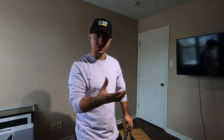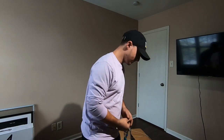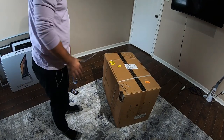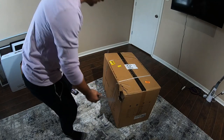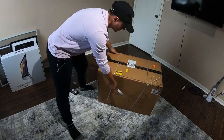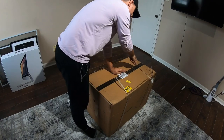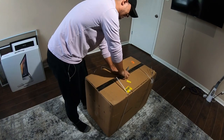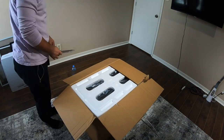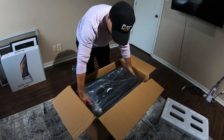I'm going to throw the camera down here and do kind of an unboxing video so you can see everything that's in the box. I have my knife here. The box is pretty heavy and pretty big — that's what it comes like. I'll open this up — there's some foam up top and it has handles.